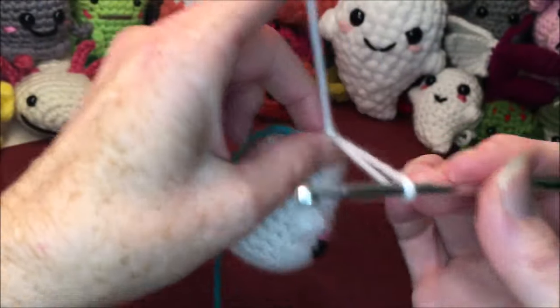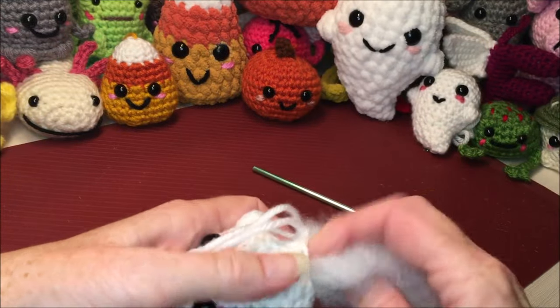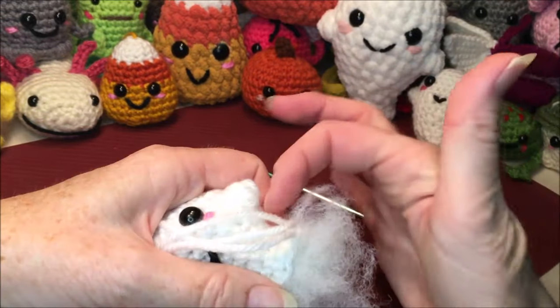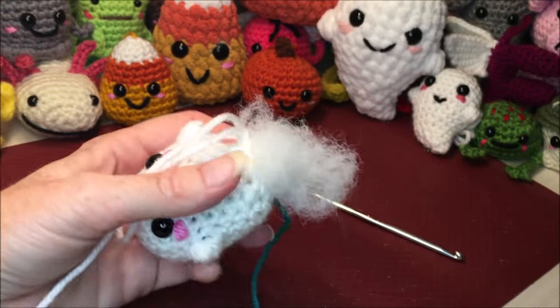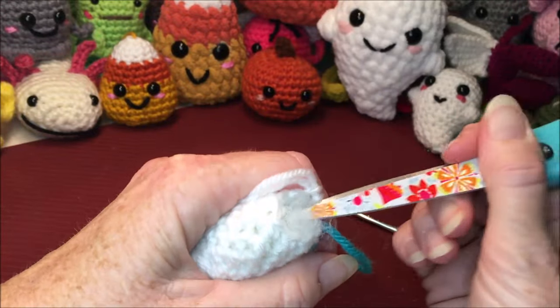We only have one row left, so get your stuffing in now. Be very careful not to stretch the shaping you're doing with those decreases on this side.